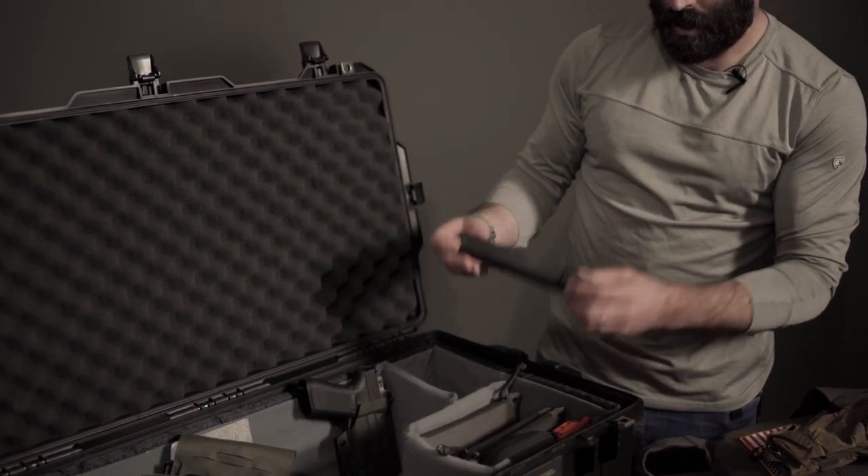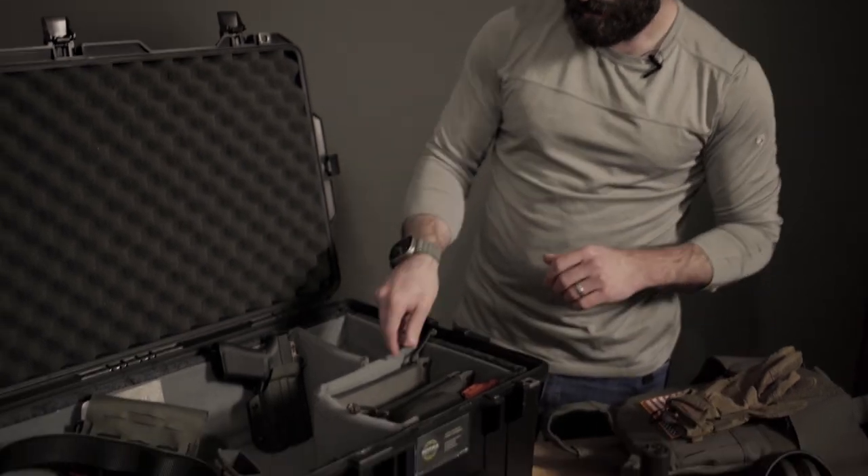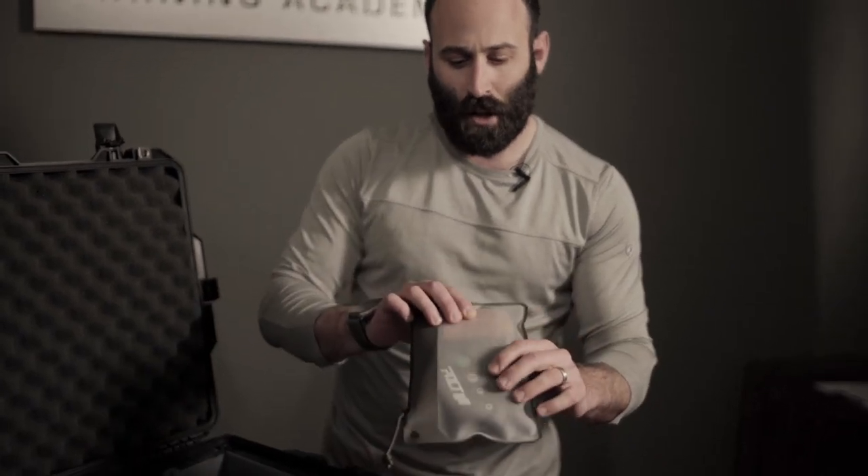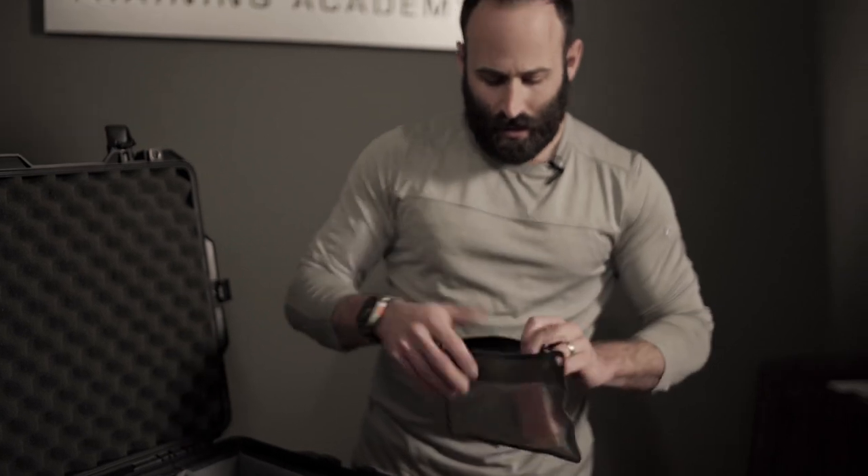Nestled in with these other DACA pouches, I do have my tie-on suppressor. These pouches all contain different things I need at the range — this one here has my pack timer and speed loader.